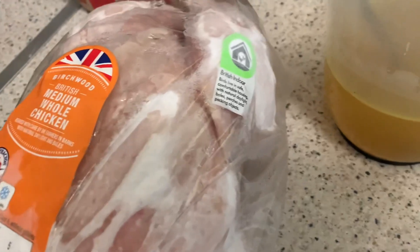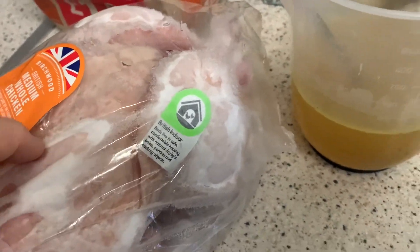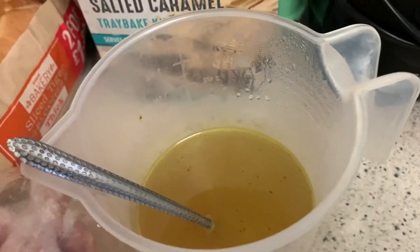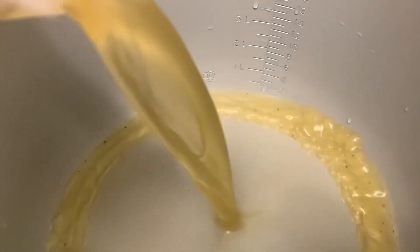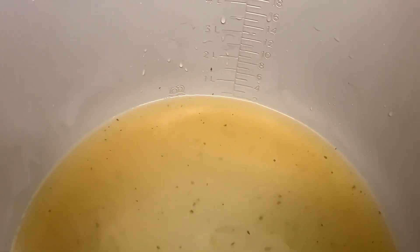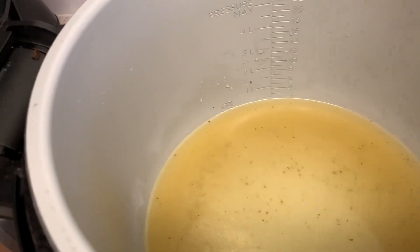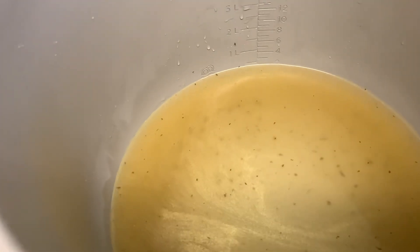You can see my chicken here is frozen. I've got my chicken stock as well, so let's just pour this into the Ninja — hopefully 400 milliliters is enough — and it is.